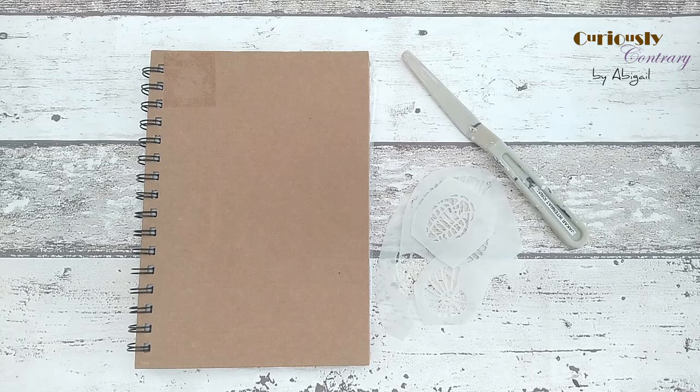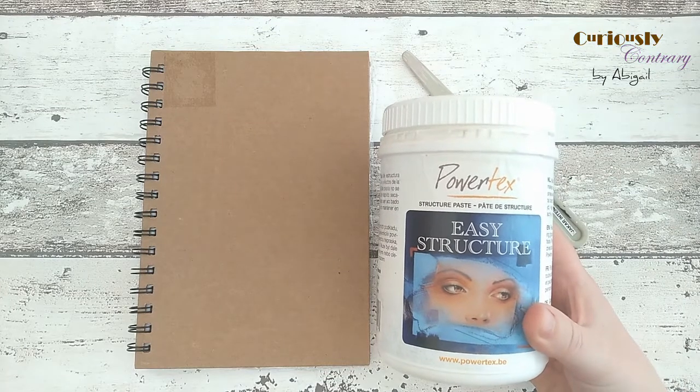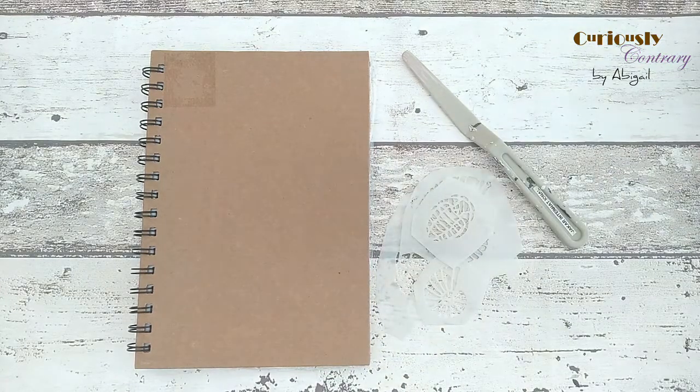The project base I'm working on is just a hardback journal. For the structure paste I'm using Paratex's own, called Easy Structure, but there are loads of structure pastes out there. You can even make your own by mixing things like sand into fabric medium, which thickens it up into a paste and gives you a nice grainy texture.